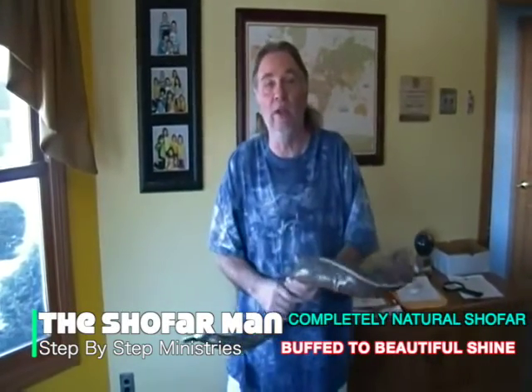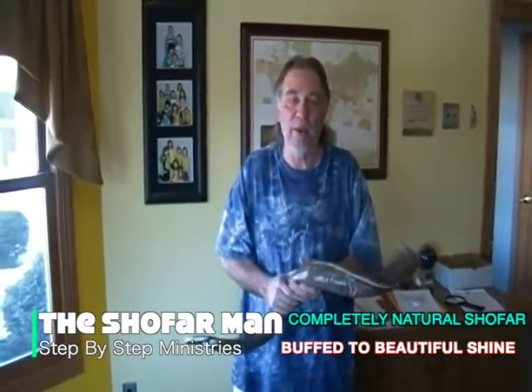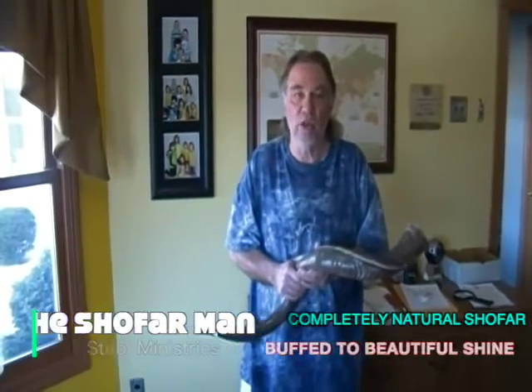If you're looking for a natural shofar, this may be the one for you. Please click through to the page that has many of these shofars listed. Thank you for shopping the Shofar Man. Shalom.